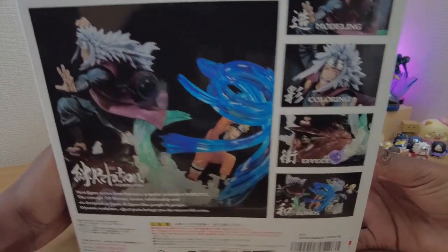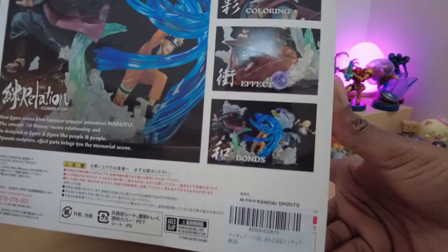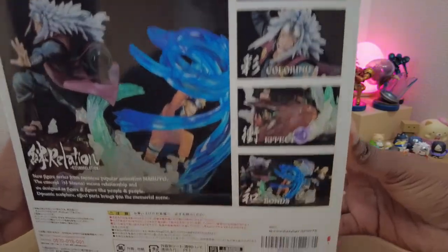I really love the coloring on this figure, and with Gama's head being semi-transparent, it gives it a great look when lit from behind.